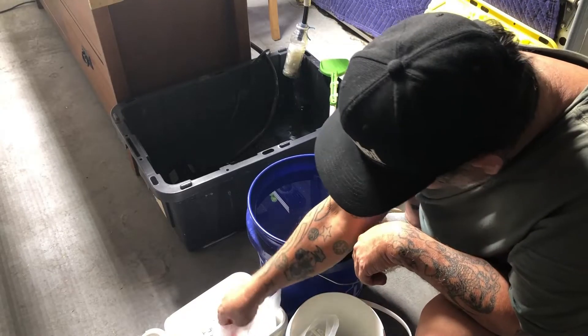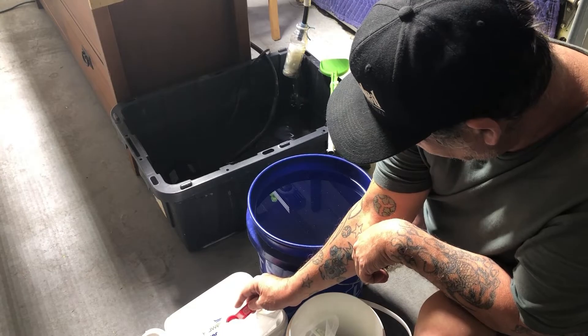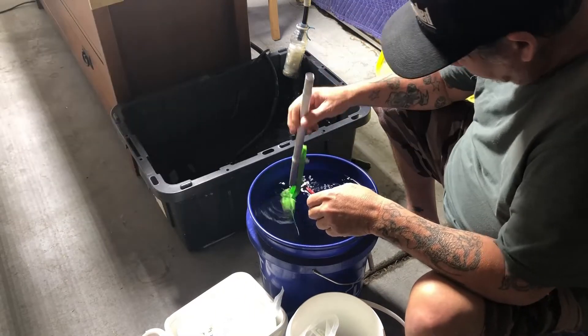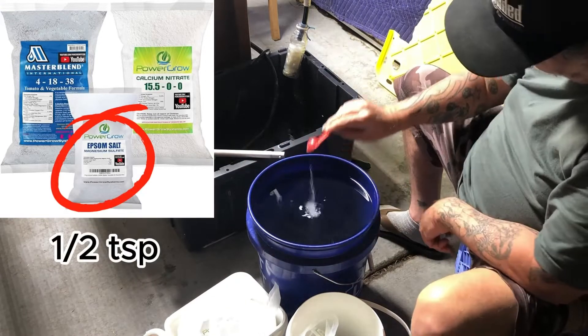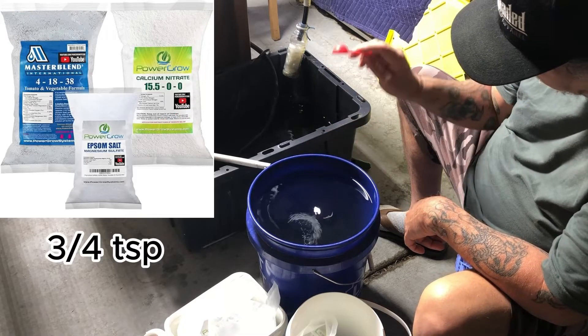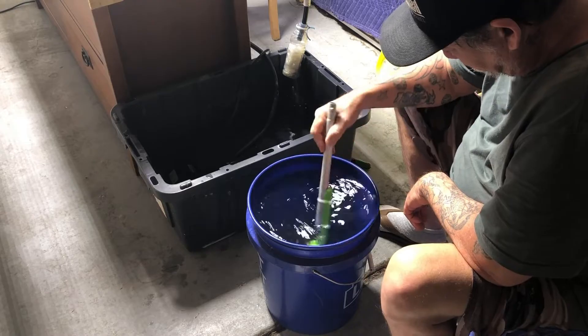I filled this bucket up with tap water and let it sit for 24 hours. All we're going to do is add 3 quarters of a teaspoon of Master Blend, mix until completely dissolved. Then add a half a teaspoon of magnesium sulfate, mix until completely dissolved. Then the calcium nitrate, 3 quarters of a teaspoon, mix to completely dissolve.